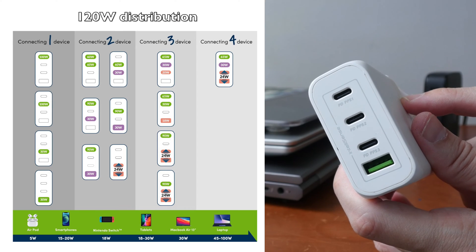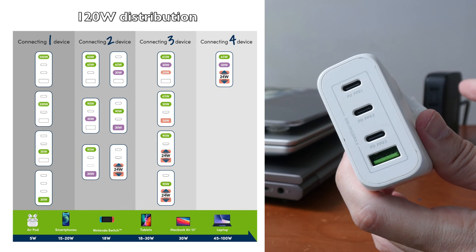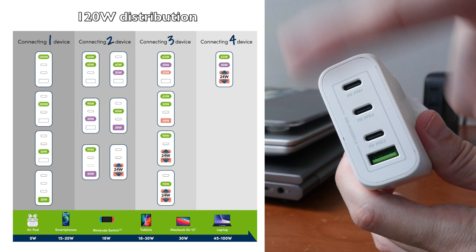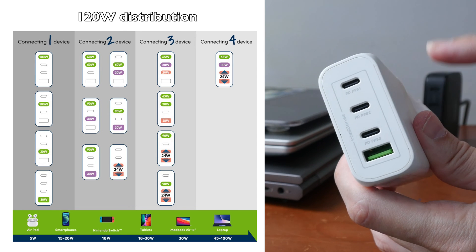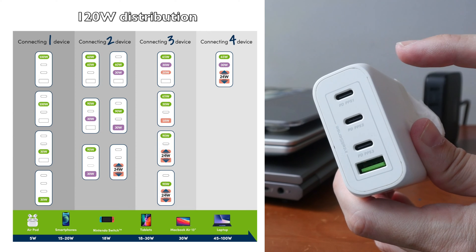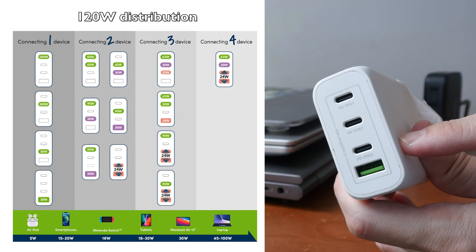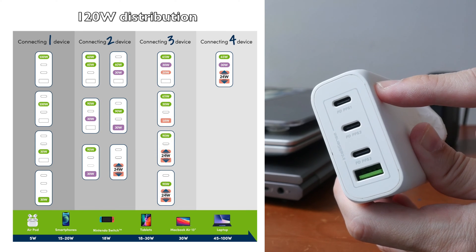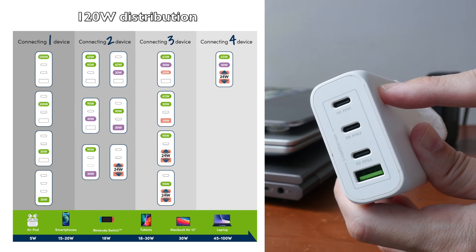This 120-watt charger that I have is actually better compared to the 100-watt Ugreen charger. If you look at the power distribution graphic on the side, you can see that if I use the first and third port for charging my laptops, I can get 90-watt and 30-watt charging — so I can charge two laptops. But if I use the first two ports, the power delivery will be divided to 60 and 60 watts.